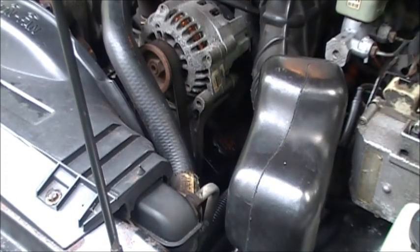This is a steering pump — an A1 Cardone remanufactured steering pump. This is my second one. The first one worked for about a month, then it started making noise. This second one is much noisier right out of the box. It sounds like it has bad bearings or something. I'm going to start it up.